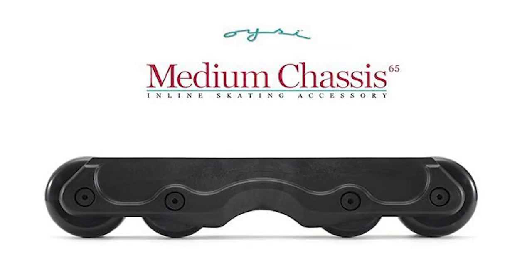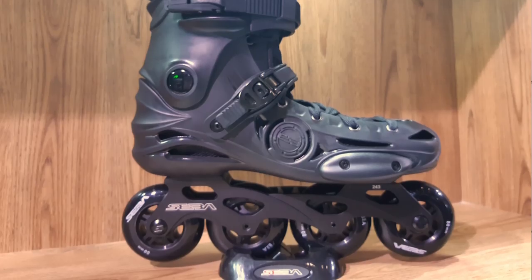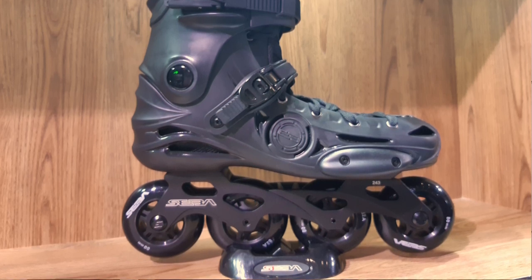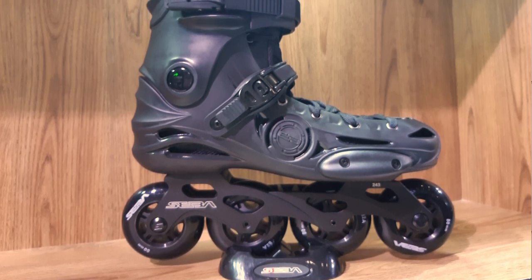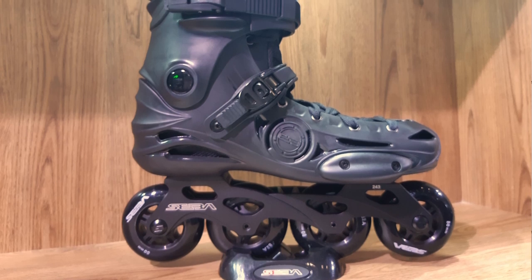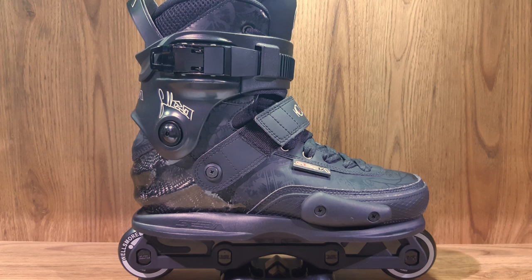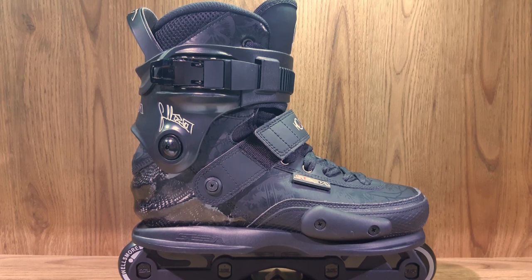The groove will be the same for both wheelbases. Seba used to make the Seba FR, but this mold will now only be used by the FR brand. Seba made a new freestyle skate to replace it called the E3. They're also going to make a new edition of their aggressive skate, but I can't say yet what the plan is.